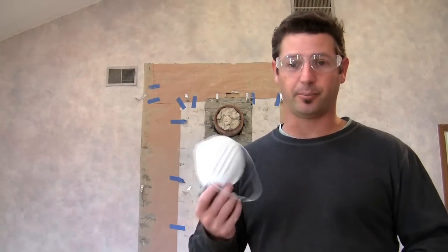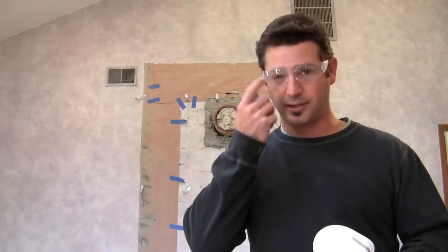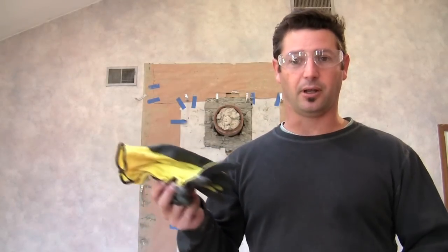Before you start smashing this wall apart with your hammer, make sure you've got the regular protection: dust mask, safety glasses, and I like to use a cheap pair of gloves just to keep my hands nice and baby soft.